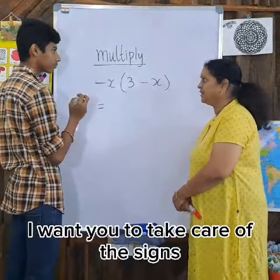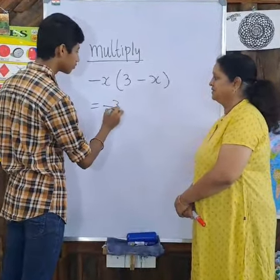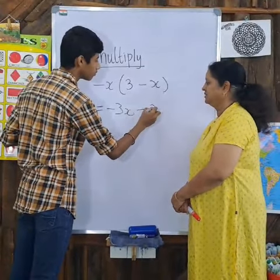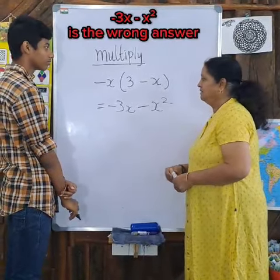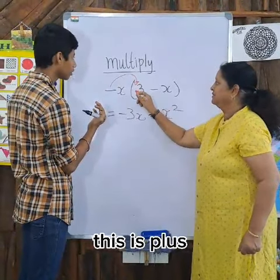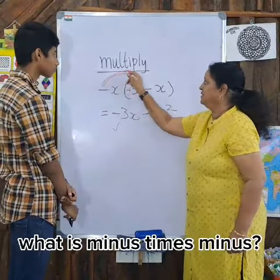I want you to take care of the sign. Let's see. And I said take care of the sign. What is minus 10 plus? This is plus. Minus. That is correct. What is minus 10 minus?